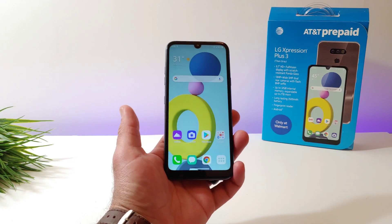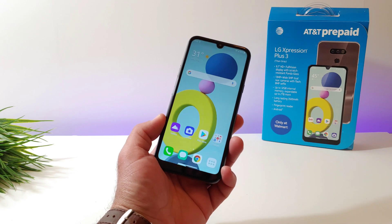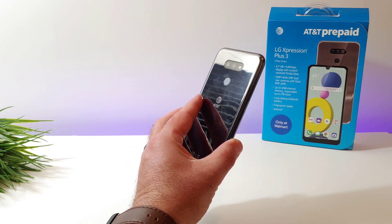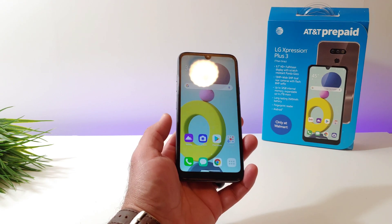Hey, what's going on everybody? Welcome back to another video. Now in today's video, I've got the LG Expression Plus 3 here for AT&T. I'm going to be sharing with you how you can fix an unresponsive display.